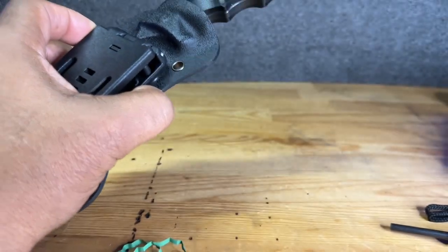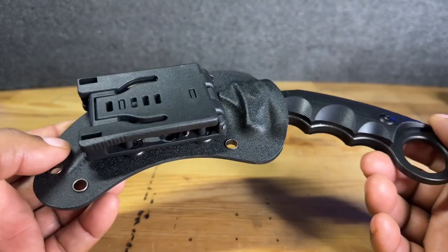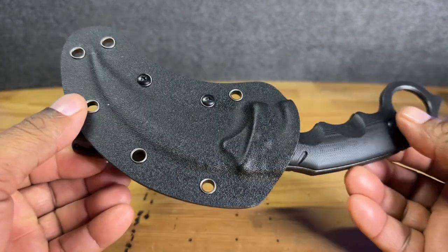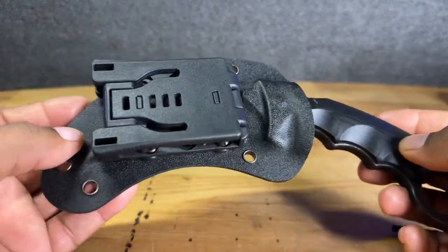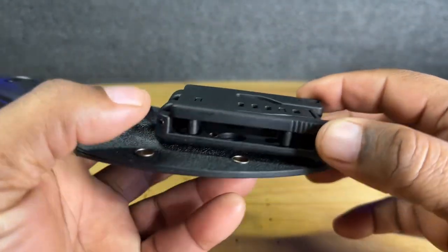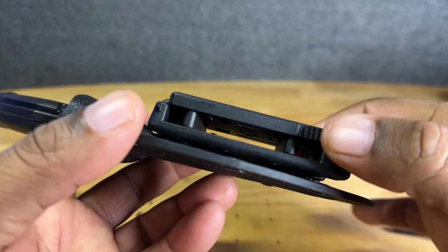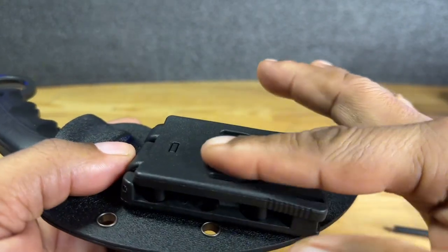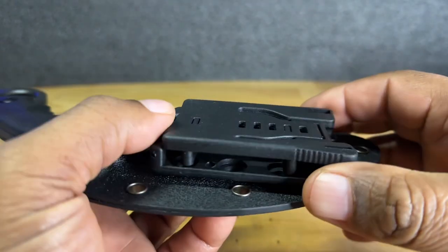So in the box, we also get this little hunting or trail tactical knife. It comes in this Kydex holster. Let's take a look at this holster really quick because I think this is going to be a concern to a lot of people. If you notice the shape of the buckle that connects to your belt, it's somewhat curved inward, and that's going to make it fit perfectly on your belt.